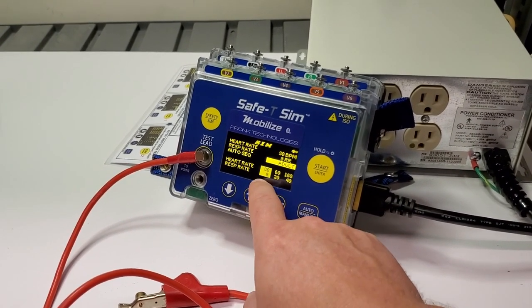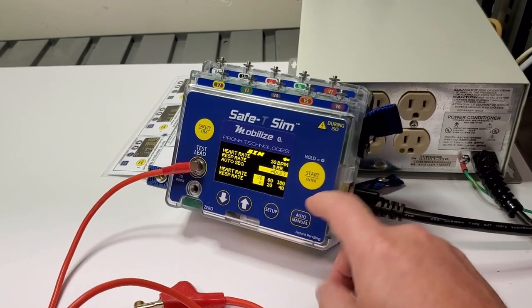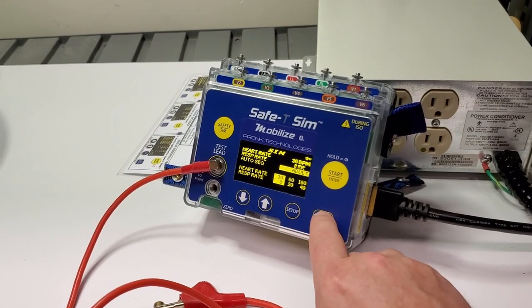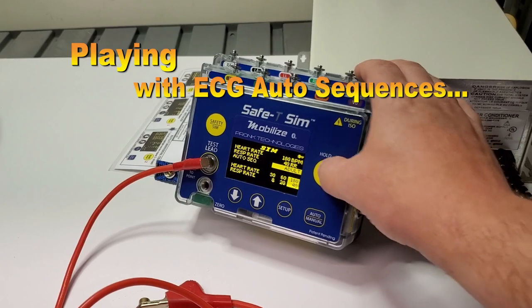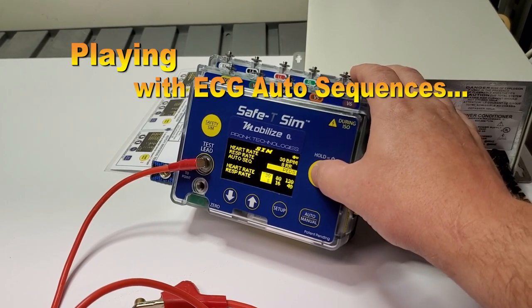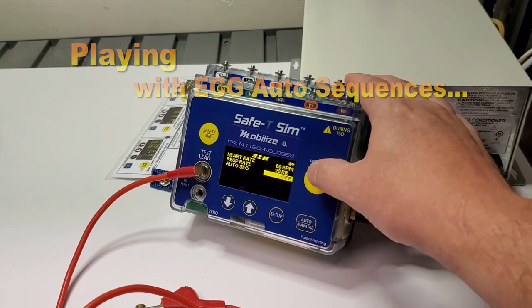You can see it starts out at 38, 60, 20, 180 over 40 for respiration. I myself have not had to use that yet — it actually goes up to 220.